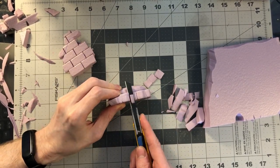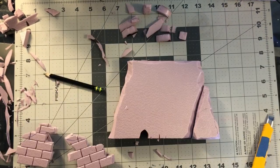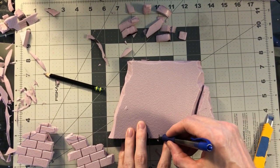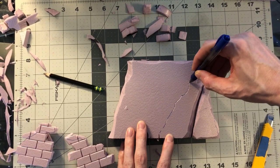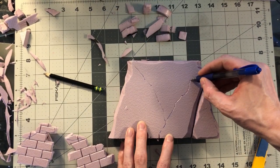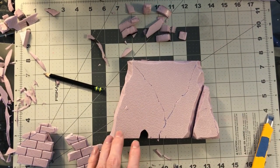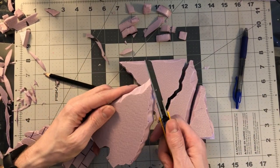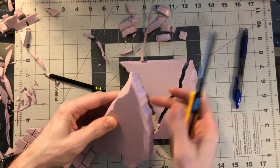Going through here and removing the marking around the edges from where the hot wire foam cutter was. On this piece, I'm just going to draw some random lines to figure out what would look cool for broken pieces. Then I'm going to trace them out with my pen and use the hot wire foam cutter again — but you can do this with a blade if you don't have one. It's not a big deal.